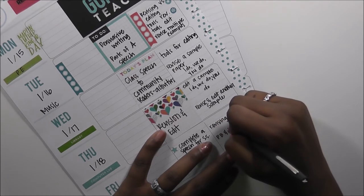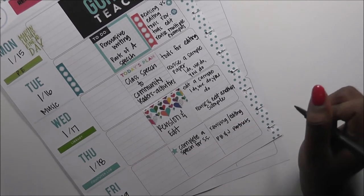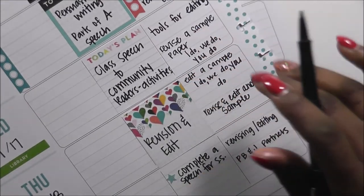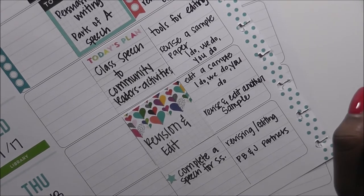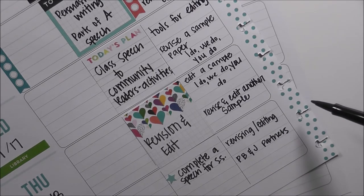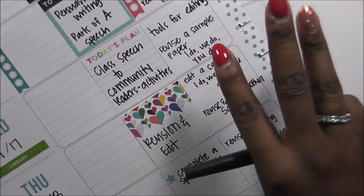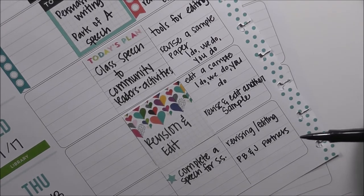Our PB&J partners — I saw this really cute thing on Instagram where a teacher has her students set up like peanut butter and jelly, or biscuits and gravy partners, so when she calls that out they go to those partners. Our PB&J partners in class — peanut butter and jelly means two partners; rock paper scissors would mean three. PB&J partners are going to be revising and editing together.